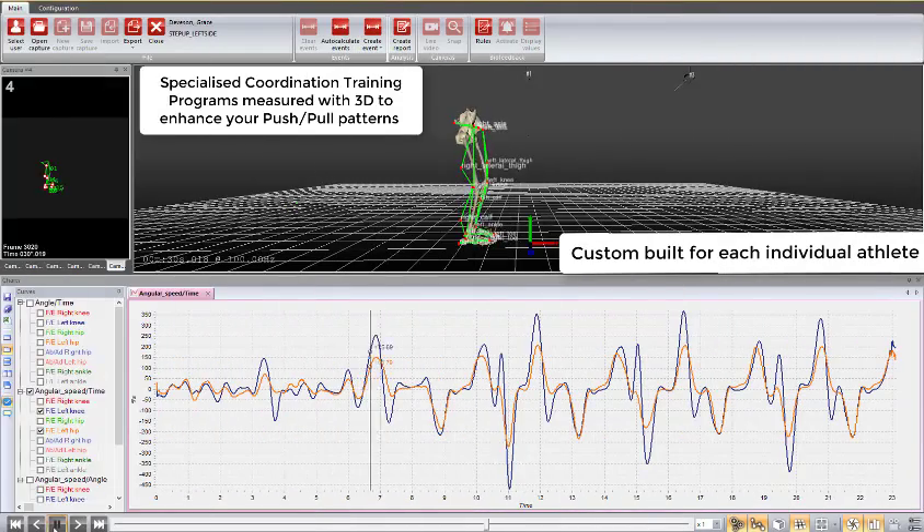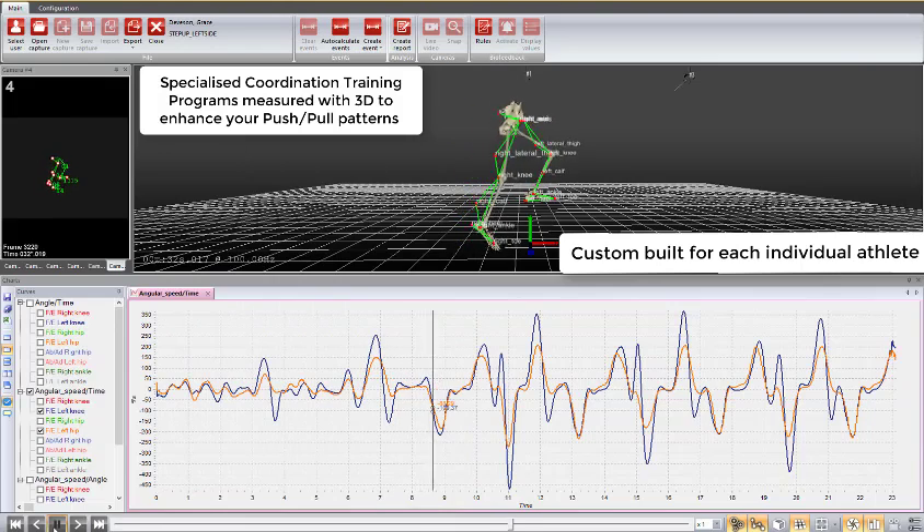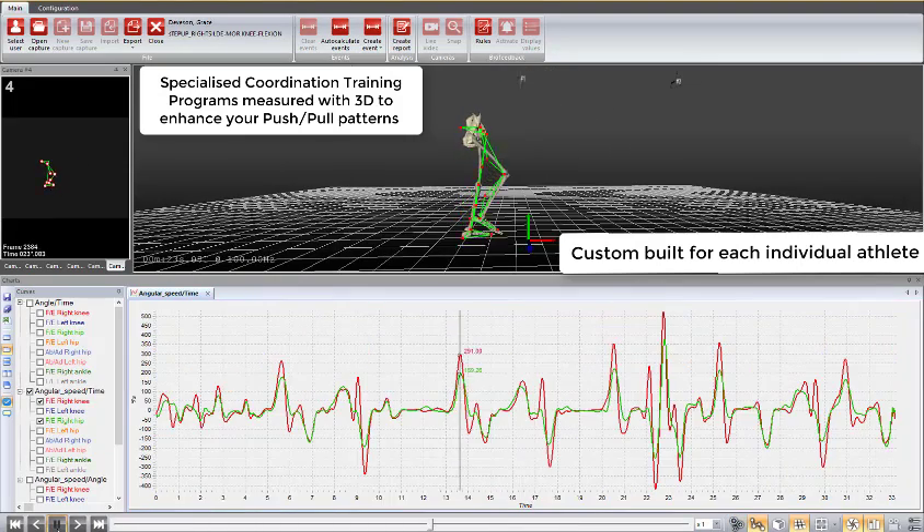An additional service we provide is a specialised coordination training program meshed with 3D to enhance your push and pull on the bike, enhancing your pedal stroke efficiency and increasing your top end speed.